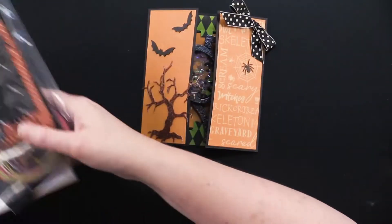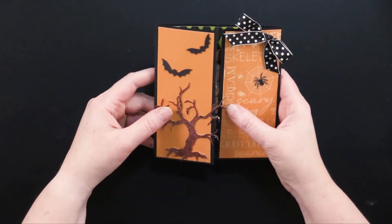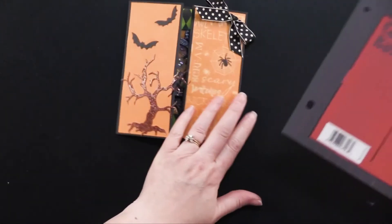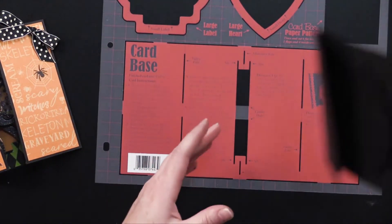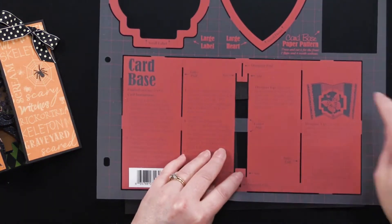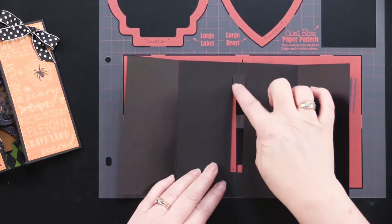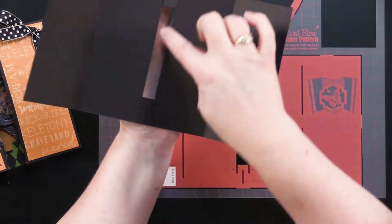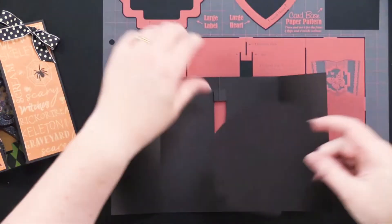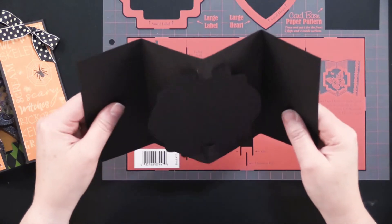This card right here is a really fun card that Debbie made, also using the Boo paper pack. There's a lot of different things going on here to show you. First of all, she used this pop-out cards template. Debbie made her card base using this — you just trace it. Your black cardstock goes underneath and you just use a pencil to trace all the areas. All the instructions are printed right on the template. You just use an exacto knife to cut out the center strip, and then you've got this great label shape at the top. Trace that, cut it out, stick it right in here, and it just pops right out like that — a really fun card.